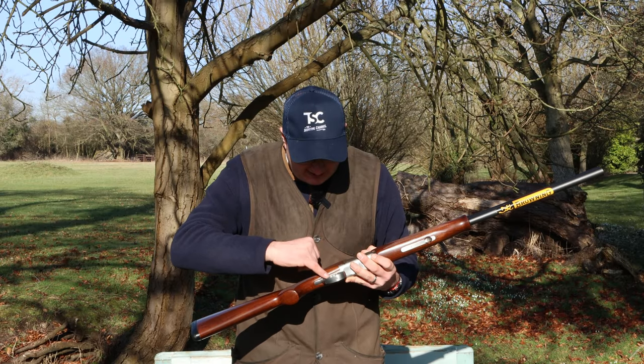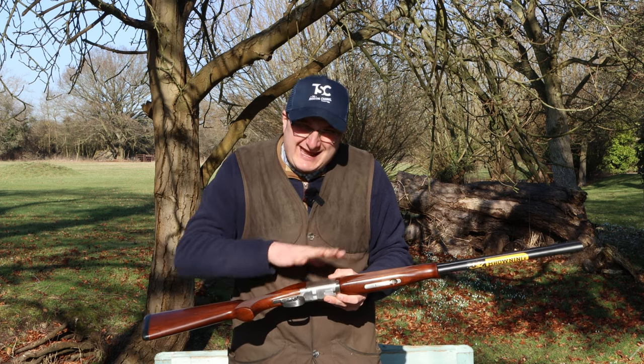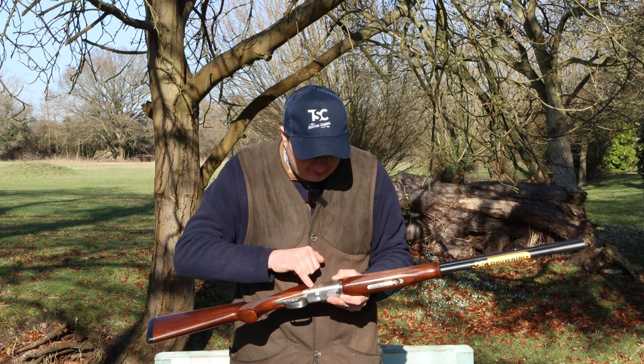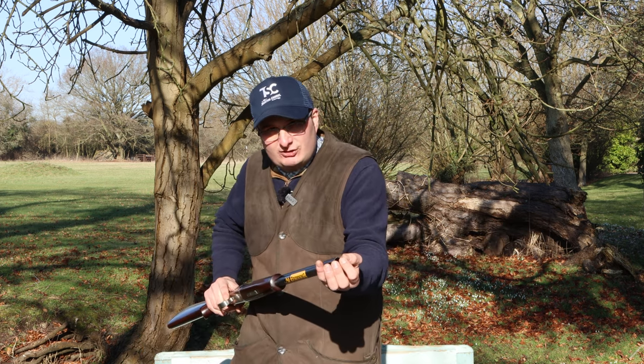It has adjustable trigger, selective safety catch, and the engraving is the new 525 style which hasn't got any engraving on it — it's just got the word 525 on it. It has matte black barrels and it comes with internal chokes.